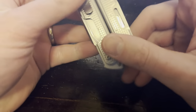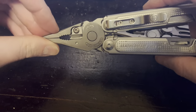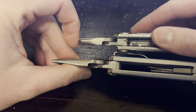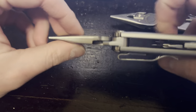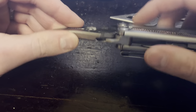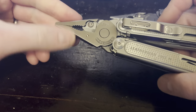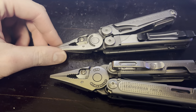Next thing is plier strength. I haven't broken either one of these, but I do feel like the Free P4 is a little bit stronger. You start looking at some of the thicknesses — I think it may be a hair thicker, I'd have to get my dial calipers out — but it's just a little bit beefier all around. I would trust it a little more for twisting off a zip tie, prying with it a little bit, or whatever. I can't say for sure, but I do feel like this one is a little bit stronger.